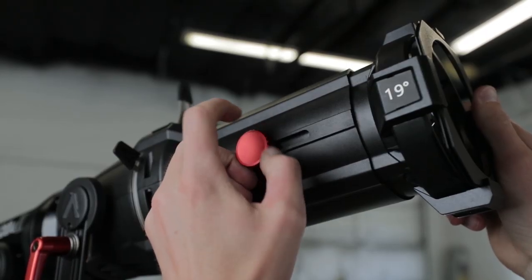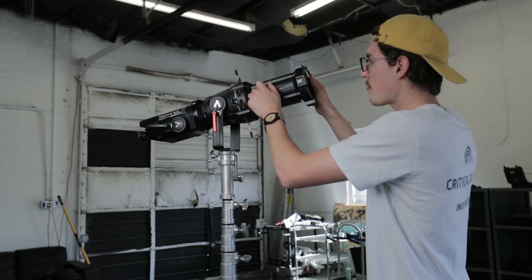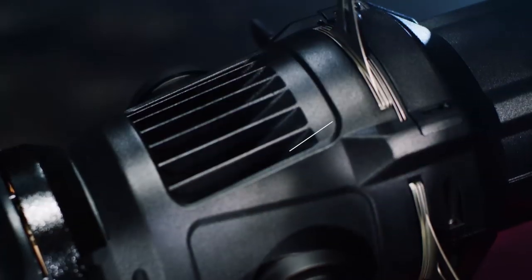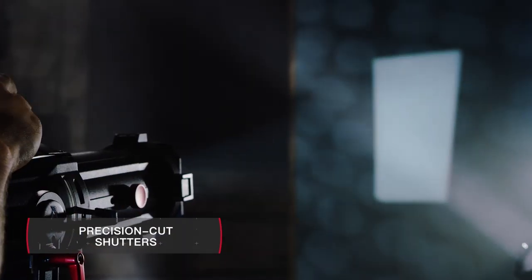With your choice of 19, 26, and 36 degree lenses, the Spotlight brings simple adaptability to your lighting lineup. Whether you need total illumination or pinpoint accuracy, combined with laser-sharp internal shutters, the Spotlight is able to cut your light with precision.